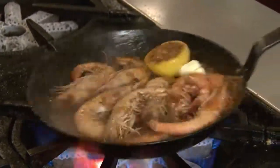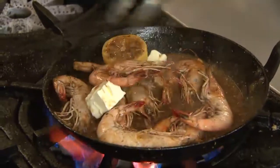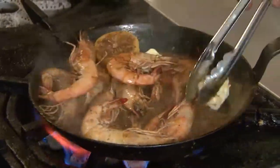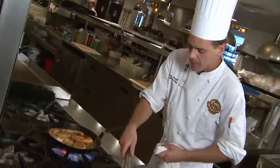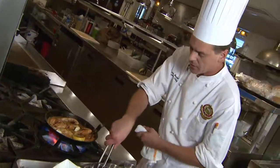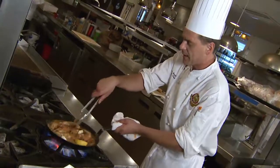Keep the pan swirling, keep it moving so our sauce doesn't break. As the last bit of butter gets incorporated, add just a little bit more creole seasoning. That's the love right there.